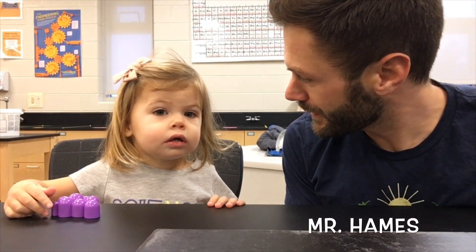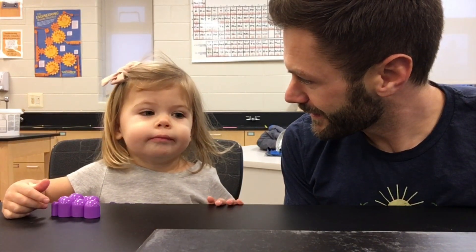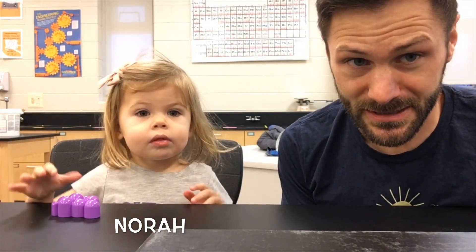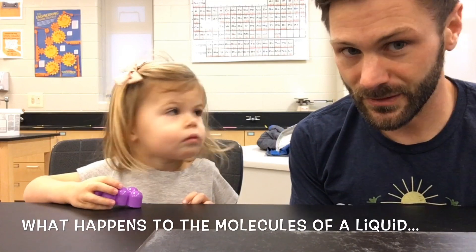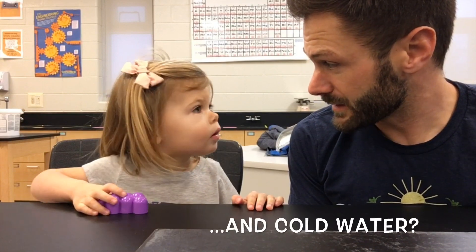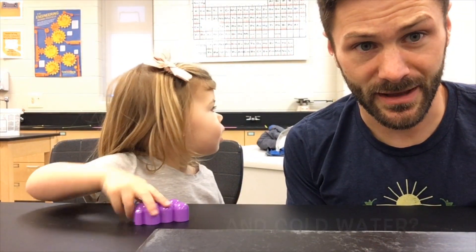As you know, my name is Mr. Hames, and this is my daughter. What's your name? Nora. Nora is going to be my helper today, and we are going to be demonstrating what happens to the molecules of a liquid in hot water and cold water. We're going to be adding different colors to those to see how that happens.